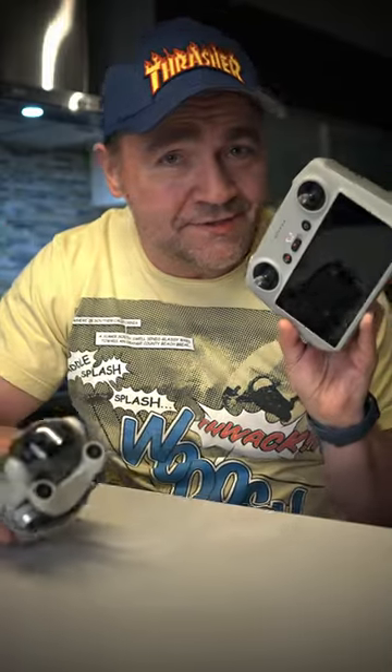The DJI Mini 3 Pro is awesome and so is this controller. What's not so awesome is dropping these little sticks every time you want to take them off and put them on the back. If you want to leave them on there, they get stuck on stuff in your bag and potentially break something as well.